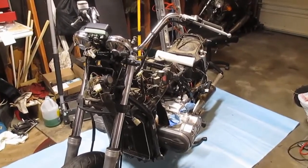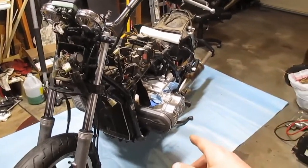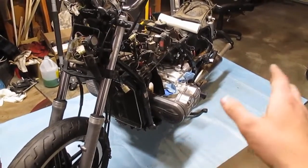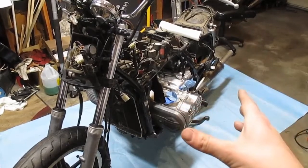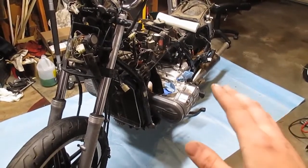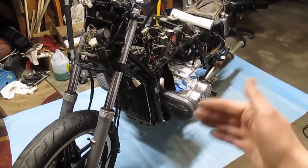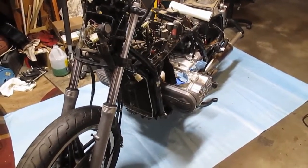We're back here with the 1981 Honda Goldwing GL 1100. I got it pulled forward onto a clean blue paper tarp. Today we're going to be getting at those head gaskets. I don't think the head gaskets are wrong, but if you watch the previous video, the intakes were full of rust. I've already gone ahead and drained the coolant and removed the spark plugs.